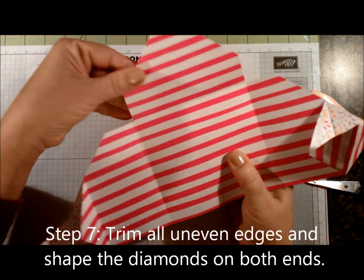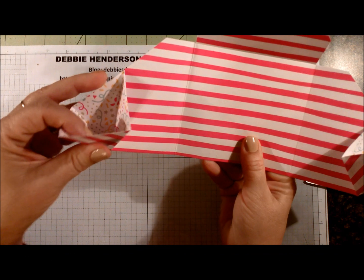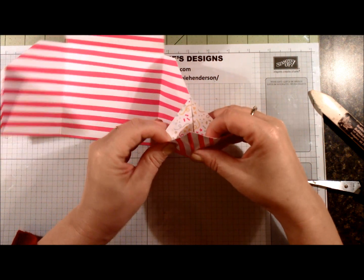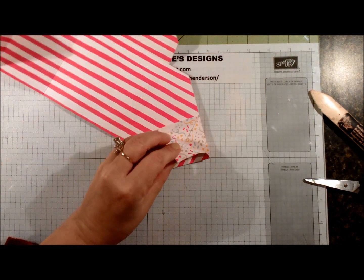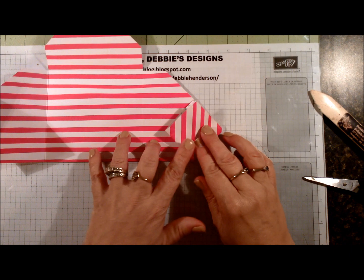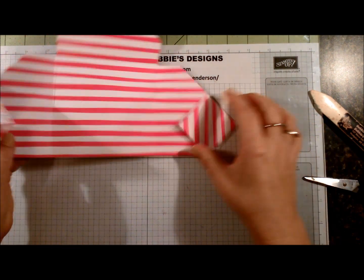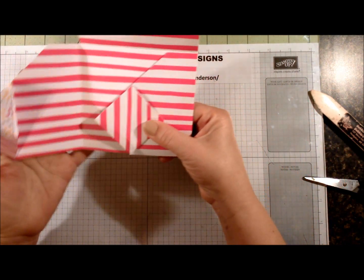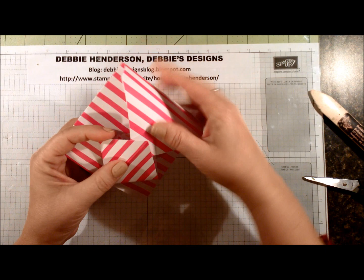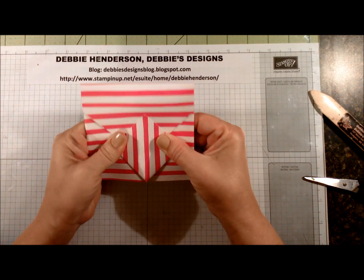I've trimmed all of the edges that were not even so everything's nice and even. Again, you have the pocket on this side that remains unglued. Now when I press this in place, I didn't push down on the diamond too hard because I wanted to add more adhesive. You're doing the same thing on this end, but for this one you're going to press it in place because this one does not need to tuck. This one will actually fold in like this, this one goes over the first one, and then your flap at the top will tuck in. So now all we have left to do is to decorate the front of it.